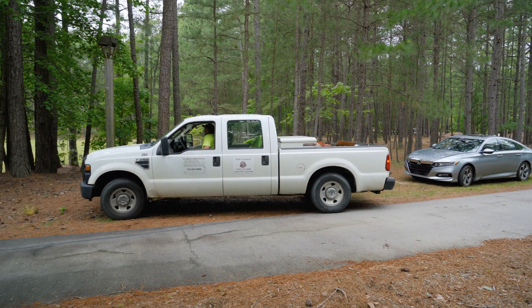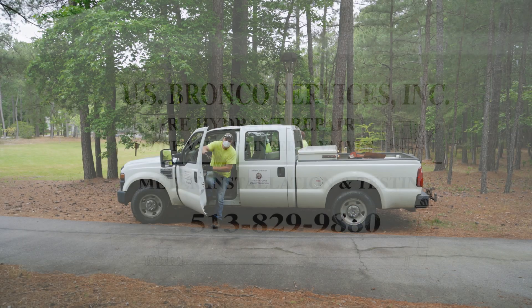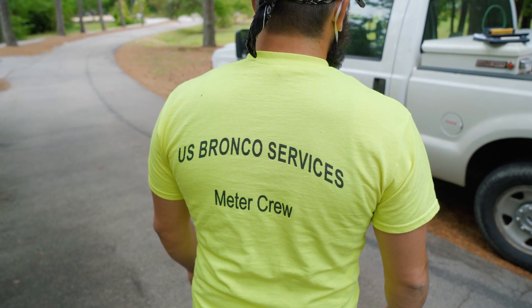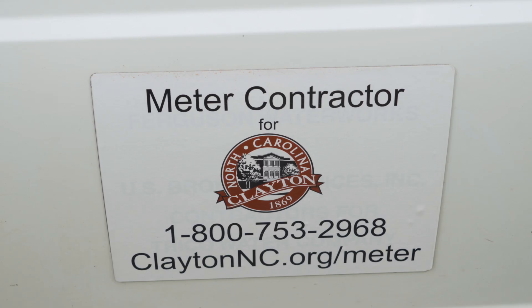You'll start to see crews arriving in your neighborhood. The crews are a contractor named U.S. Bronco Services. All of the installers have undergone extensive background checks, and you can always identify them because they'll be wearing bright yellow shirts labeled U.S. Bronco Services, and their trucks will have a Town of Clayton logo on each side.